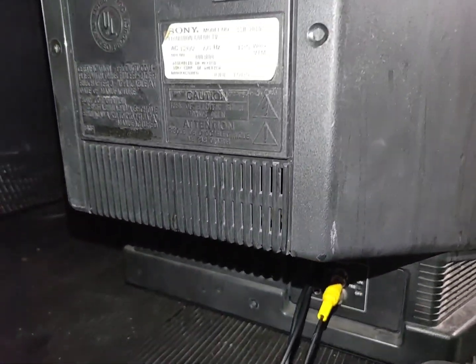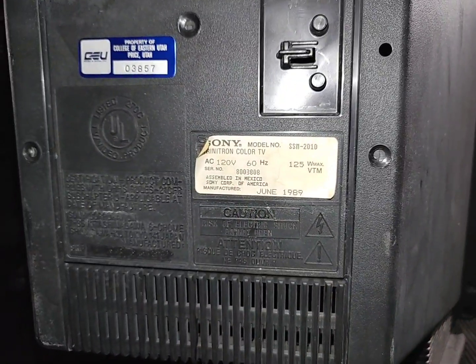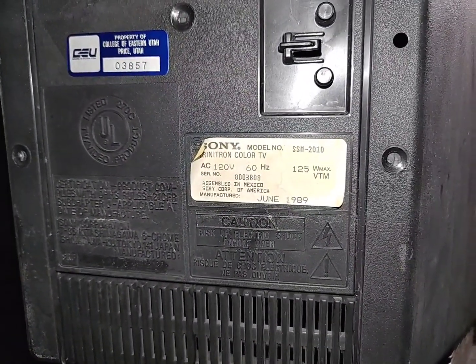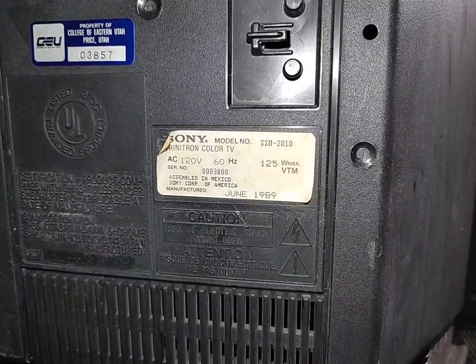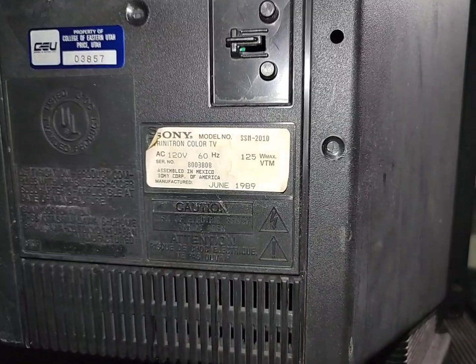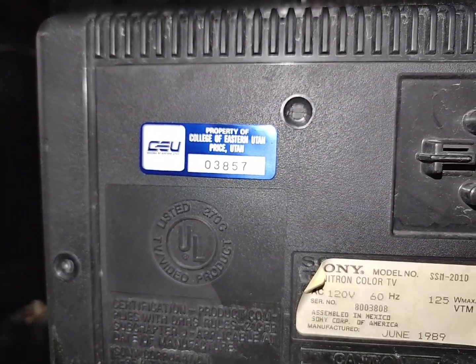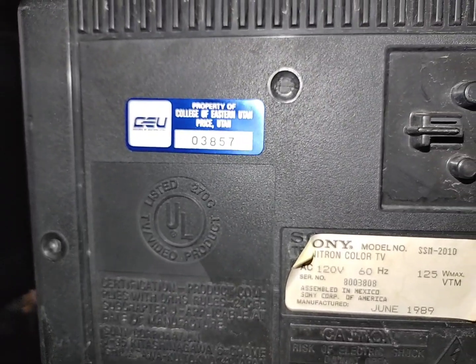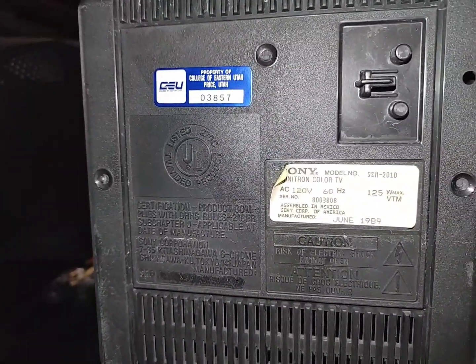All this stuff just screams monitor. Looking at the back, it does say 'Sony Trinitron Color TV.' The model number is SSM-2010, from June of 1989. Up here you can see it says 'Property of College of Eastern Utah, Price, Utah.' So I bought it from a school — I didn't buy it from this specific school, but I've seen this sticker on other professional monitors I bought from a similar source.